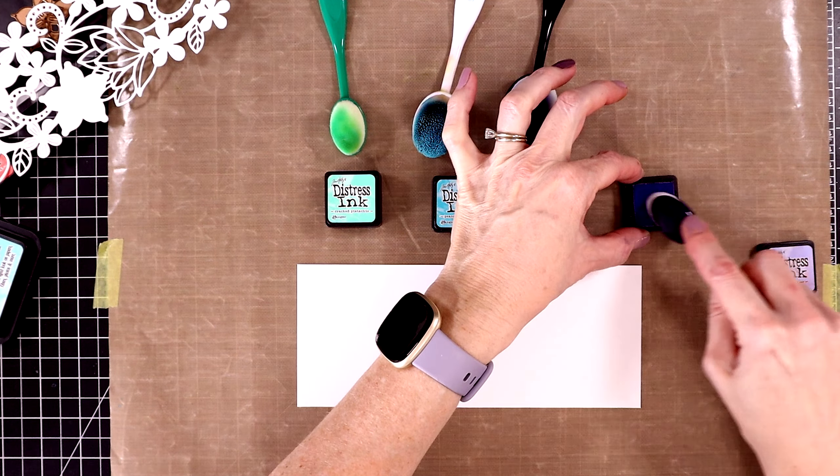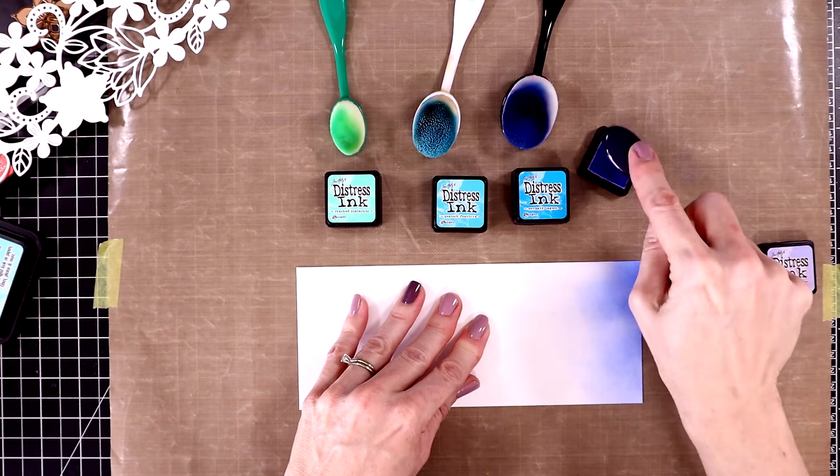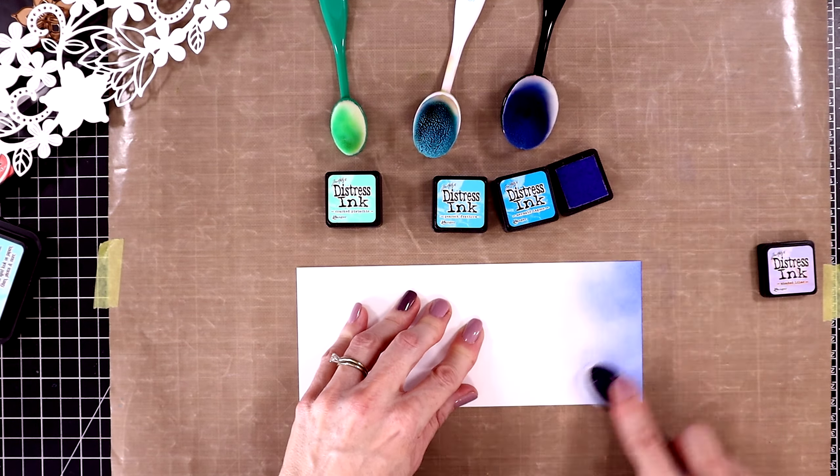I want to create a beautiful springy background for this die, starting out with Wilted Violet. The distress inks don't build up color as fast on your panels as distress oxide inks, but I think distress inks are really fun to add water droplets to for some distressing. I'm putting down some purples, blues, and greens — using Mermaid Lagoon, Peacock Feathers, Cracked Pistachio, and then bringing in some Salvaged Patina. The blending isn't perfectly smooth but that's okay, as most of this will be hidden by the die cut. Here's what the die cut looks like on top — isn't that beautiful, so much detail!